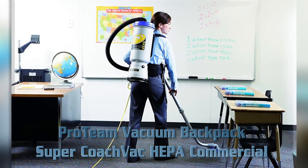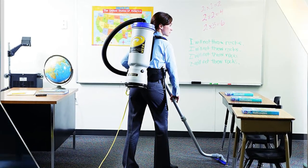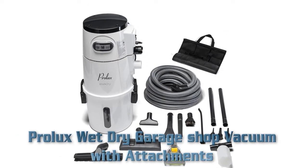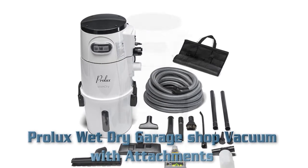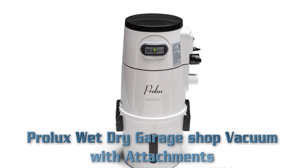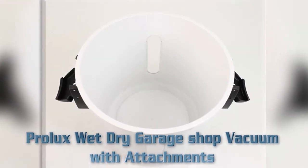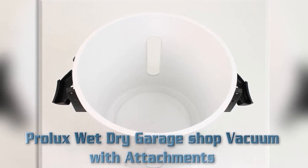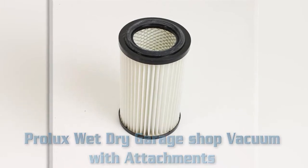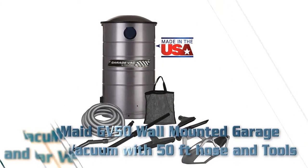The Prolux Wet Dry Garage Shock Vacuum features a powerful 1500 watt, 12 amp motor with 162 cubic feet per minute of airflow. It offers high-end construction and durability, a 5.88 gallon dirt bucket, 32-foot hose length, and produces 73 decibels of sound. Product dimensions: 41.1 by 16.5 by 16.3 inches; item weight: 39 pounds.